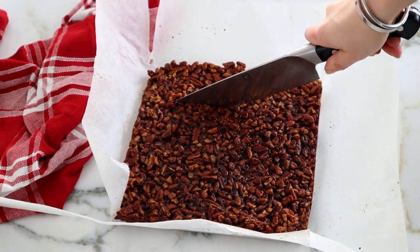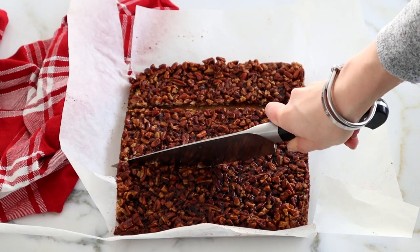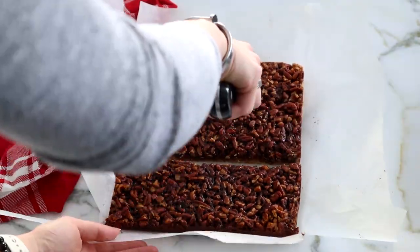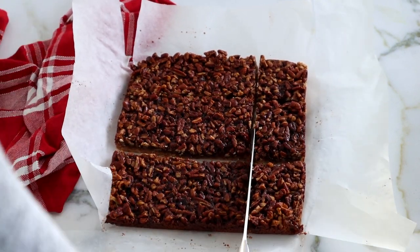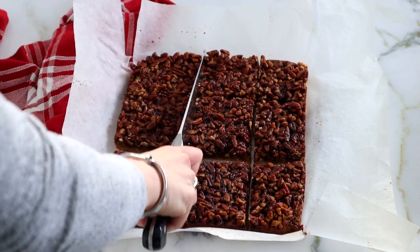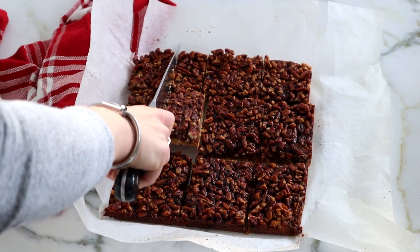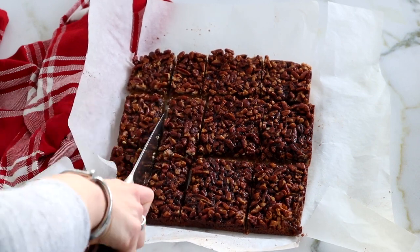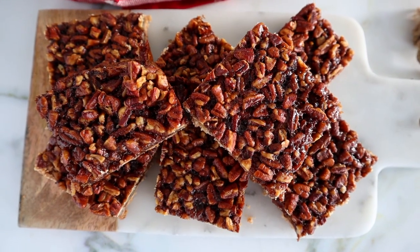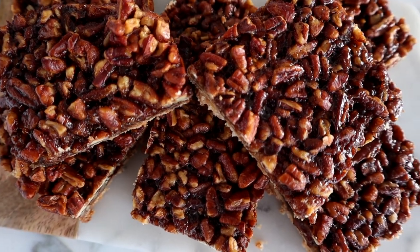Make sure to allow it to cool for a full hour, either in the fridge or on your stove at room temperature — that way the caramel really solidifies and you get this wonderfully chewy pecan pie texture. Then you can go ahead and slice up your bars; you can make them bite size or full size, either way they are so delicious. I store mine at room temperature for 48 hours, or freeze them if you're not going to be eating all of them within 48 hours — freezing really helps to keep these healthy pecan pie bars nice and fresh.